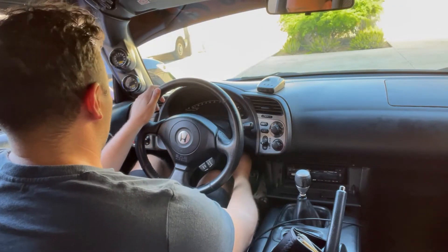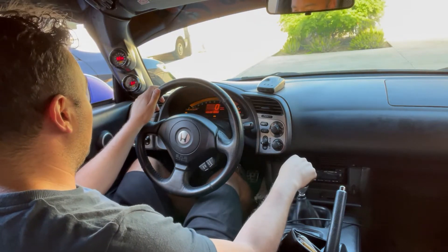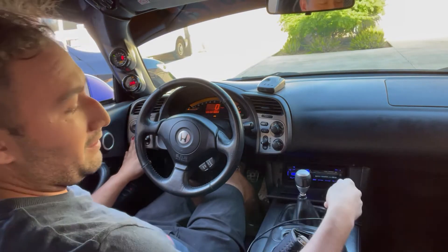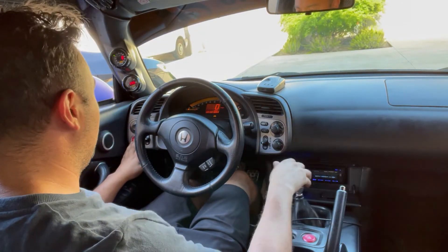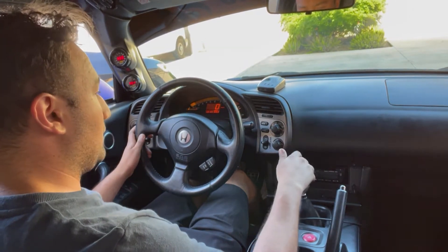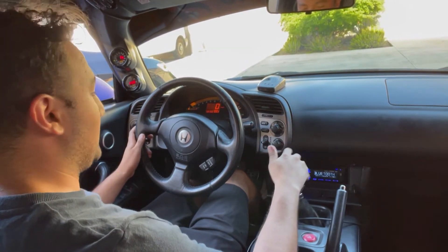Alright guys, firing it up. Got the fuel pumps priming. Alright, she's on.